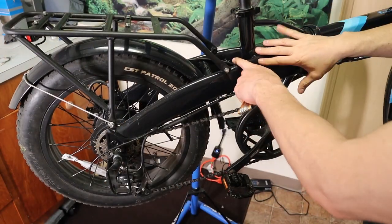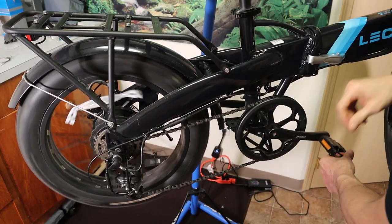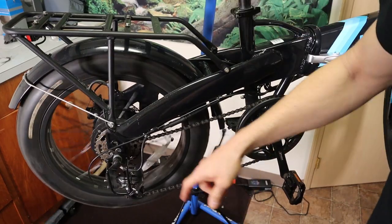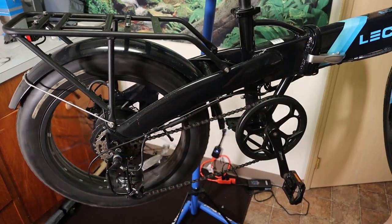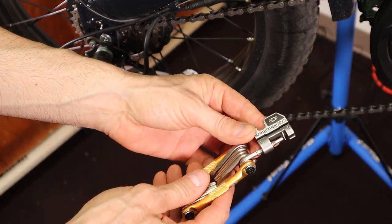The first thing you want to do once you've got your bike in the bike stand is go ahead and shift into the highest gear so that the chain is on the smallest ring in the back. Now that you have your chain in the smallest gear in the back, we're going to go ahead and grab our chain tool.